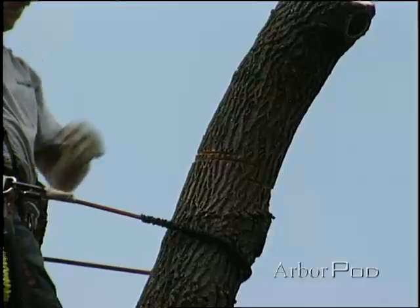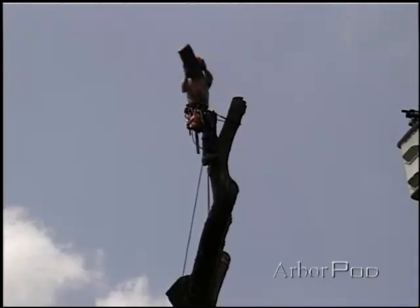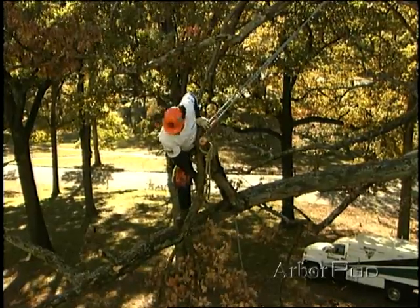Sometimes the easiest way to get pieces to the ground doesn't involve any rigging at all. This is sometimes called cut and chuck. Other times a sling is added to make the branch a little easier to handle or control.